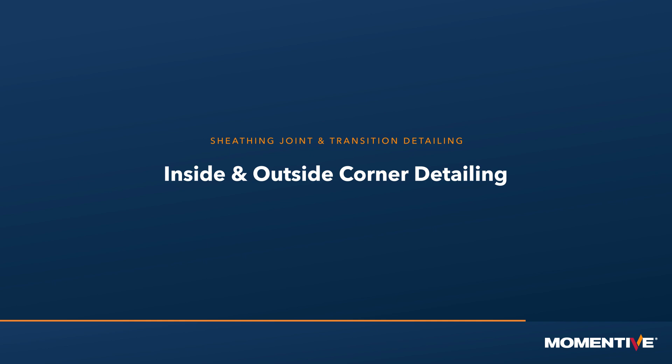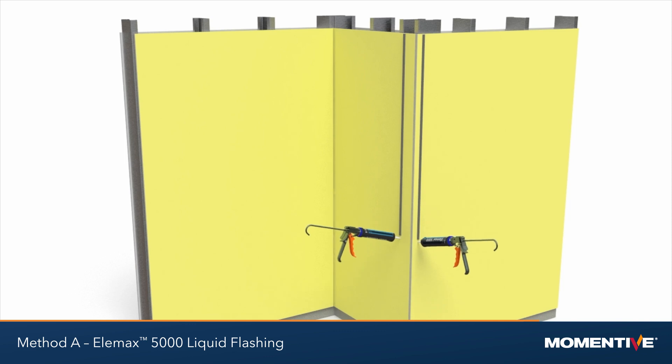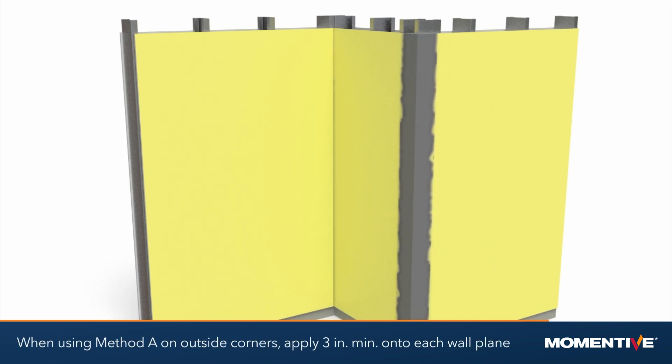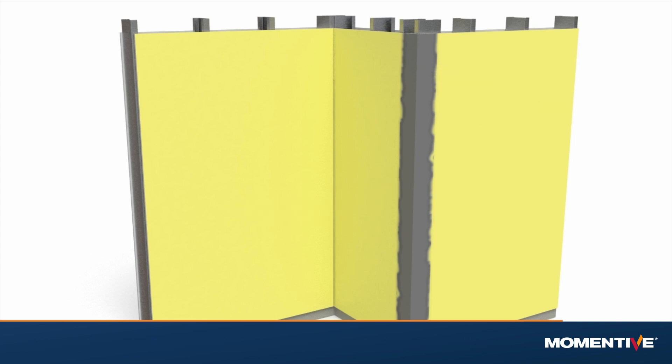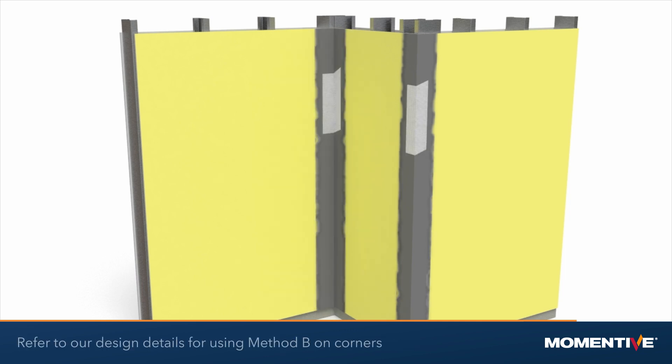Inside and outside corner detailing. Inside and outside corners can be sealed using Elemax 5000 liquid flashing method A. When using method A on outside corners, apply a minimum of 3 inches of liquid flashing onto each plane. For inside corners, apply a minimum of 1 quarter inch fillet bead of liquid flashing. Refer to our design details for using method B on corners.